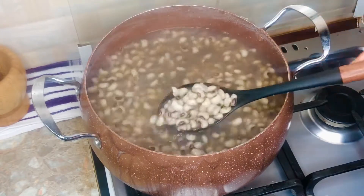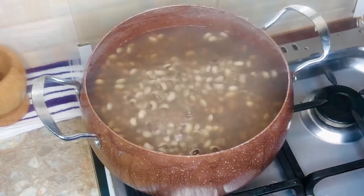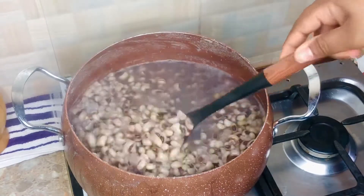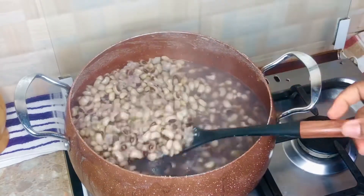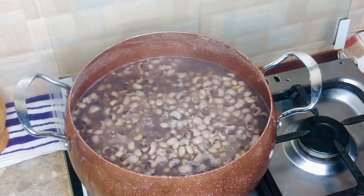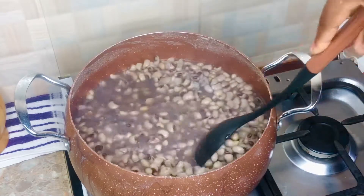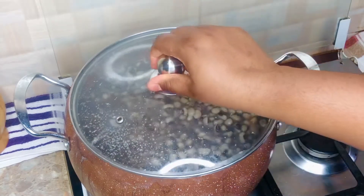I didn't pour all of the water off - I just poured the top with the bubbles off, because the beans has already started cooking and we have some flavors in the water. You don't want to lose all that flavor by adding fresh water. The beans has been cooking for about 40 minutes on high heat. After an hour it's pretty soft but not fully cooked yet - this is the stage where I add salt to taste, so it can marry with the flavors of the beans. I'm covering this to cook for about 20 more minutes.